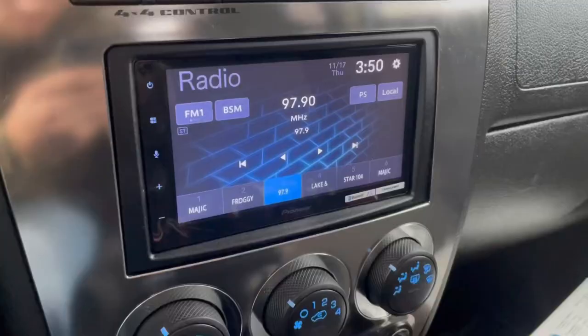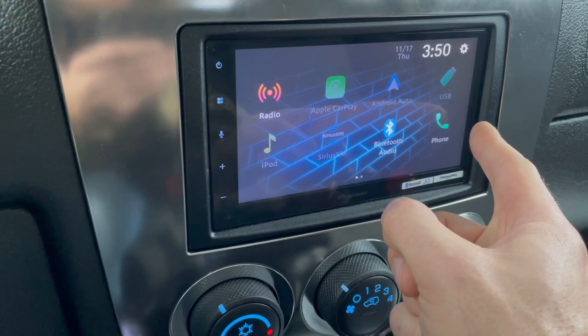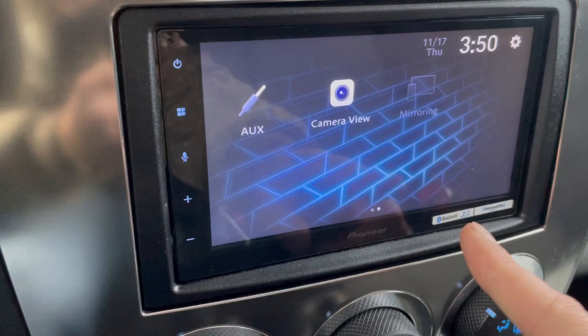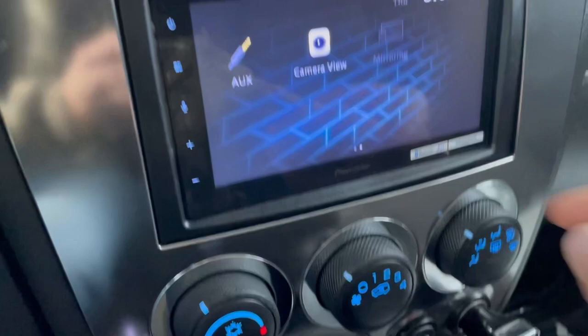Overall, this is a very nice radio. You got Apple CarPlay, Bluetooth, Sirius XM — though this model does not come with the antenna you need for that, so you'd have to buy that separately. You got AM/FM, iPod, Android Auto, USB phone, Bluetooth radio, and an auxiliary port. You also got screen mirroring so you can play your phone image on the radio. What I really like is that if you connect your iPhone through USB, it'll set the time and date off the phone automatically, which is nice for daylight savings time.